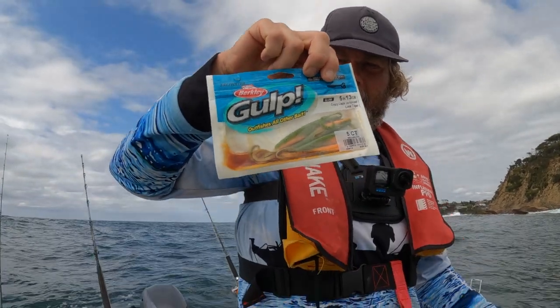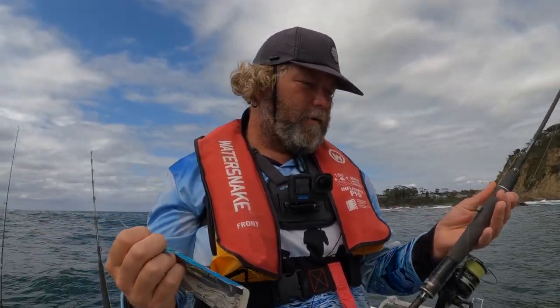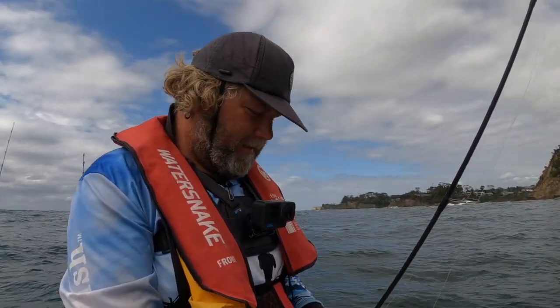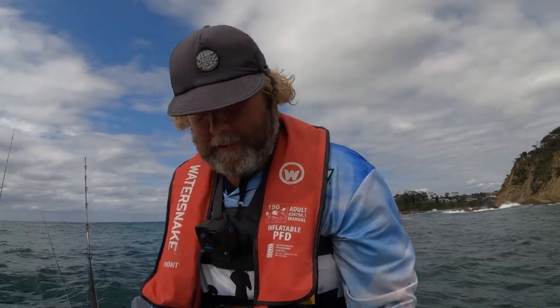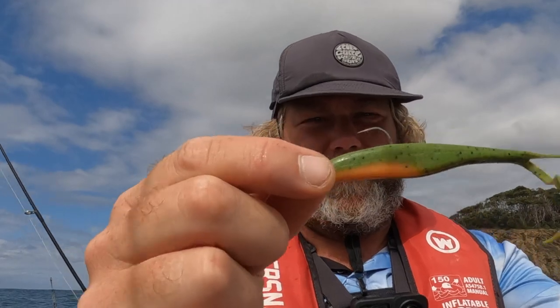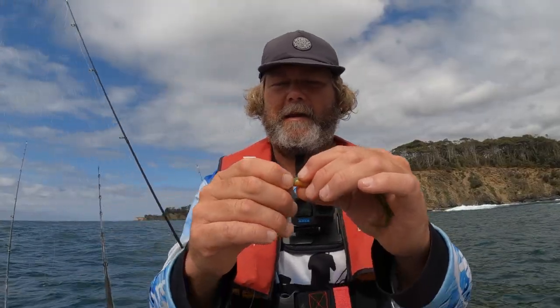The first lure we're going to use today is a five inch crazy legs jerk shad in lime tiger. We're going to run that on a quarter ounce jig head with a 1-0 hook. The 1-0 hook is probably slightly small for these five inch plastics - a 2-0 is probably better. You sort of want your hook to come out about one third down from the head as a general rule of thumb. You'll generally get a pretty good hook-up rate. Hook size really is determined by the length and size of your plastic.